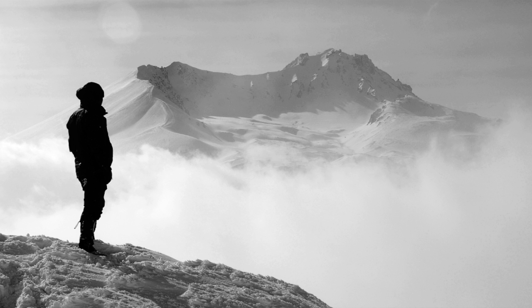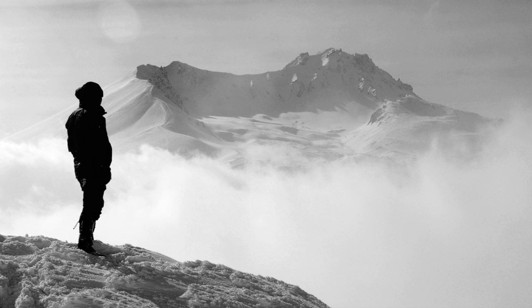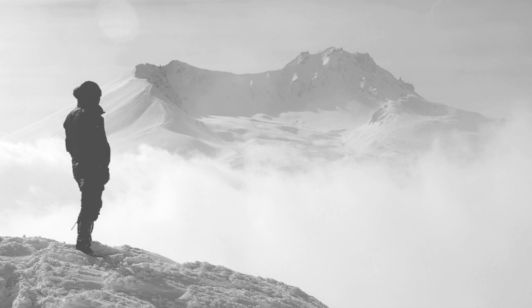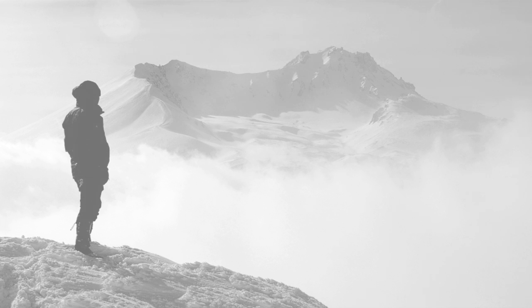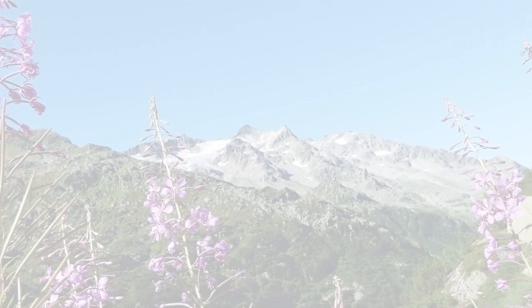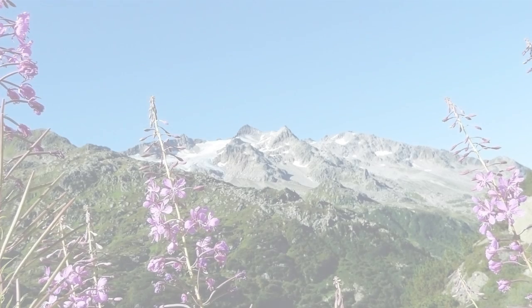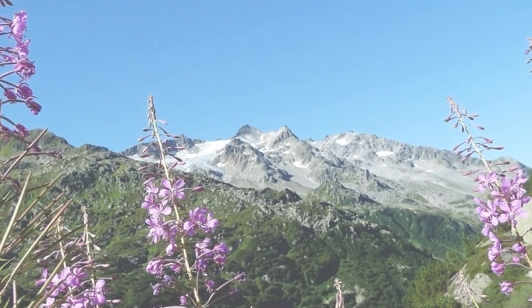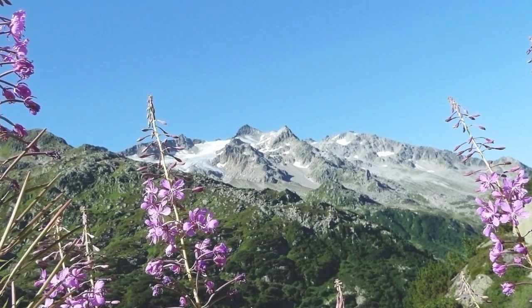Spring comes. Trees leaf out. Flowers bloom in the high meadows and slopes. Birds sing in the trees again. Streams overflow with the water of melting snow. Through it all, the mountain continues to sit, unmoved by the weather, by what happens on the surface, by the world of appearances. It remains essentially itself through the seasons, the changing weather, the activity ebbing and flowing on its surface.